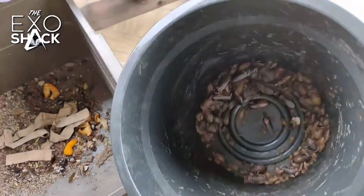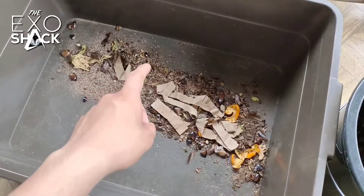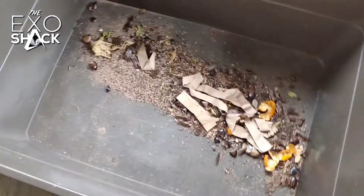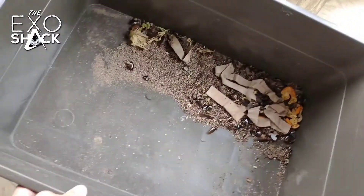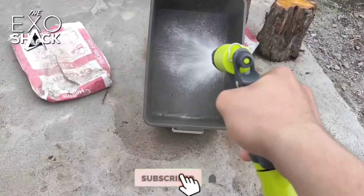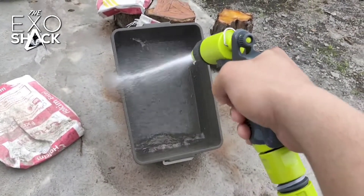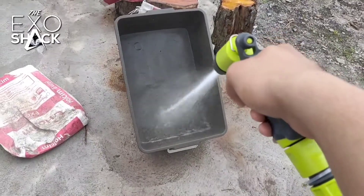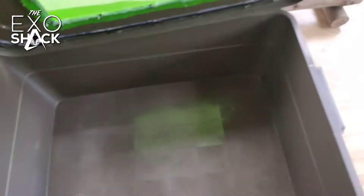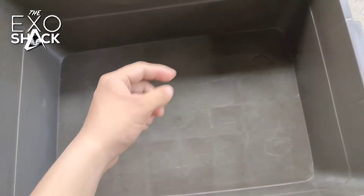We have separated the colony from the waste, so what we're going to do is clean the tub and set it aside for later. Now that our tub is clean, we're going to put our egg trays in.